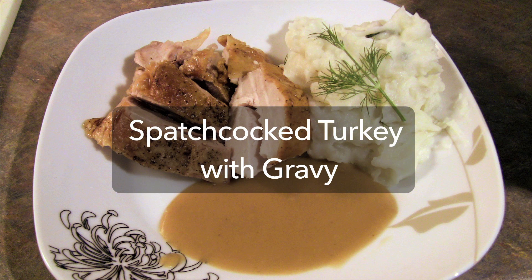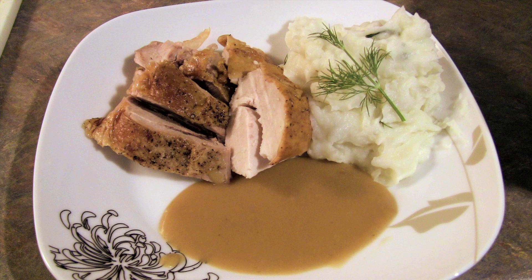It's Easter and you want to cook a turkey. But if you're like me and you're really lazy but you want delicious turkey, you don't care what it looks like, and you want white meat that is not completely dry and overcooked, you can try spatchcocking it.